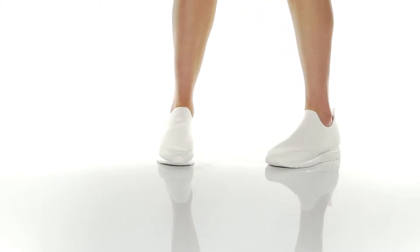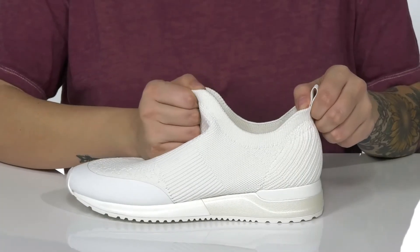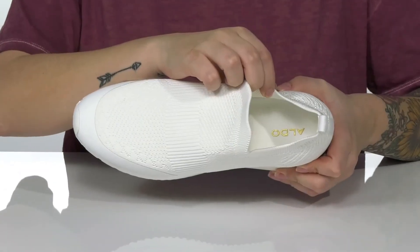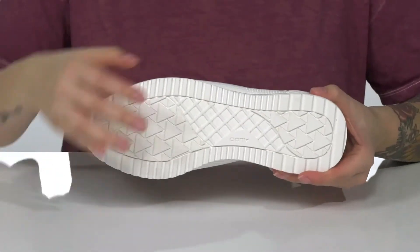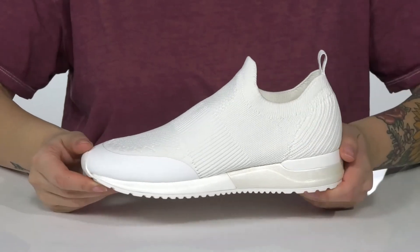This slip-on style has a breathable textile upper with a collar that stretches very easily so you can slip them on with no problem. There is a textile inner lining with a padded footbed for comfort. That midsole is going to boost you up in height. Underneath is a textured outsole for traction, and I think these would pair very well with some leggings.